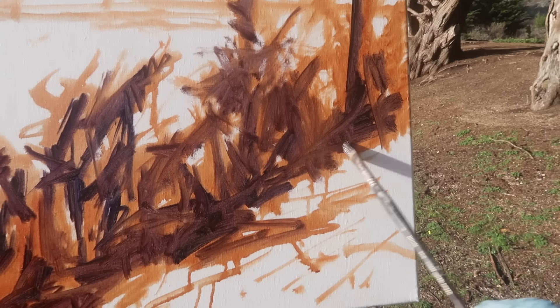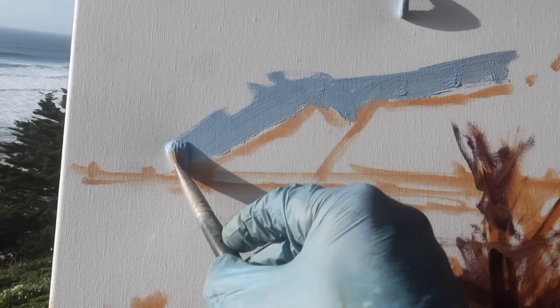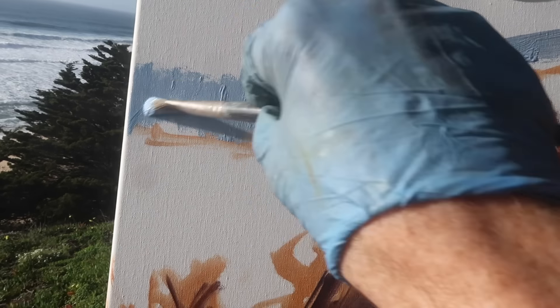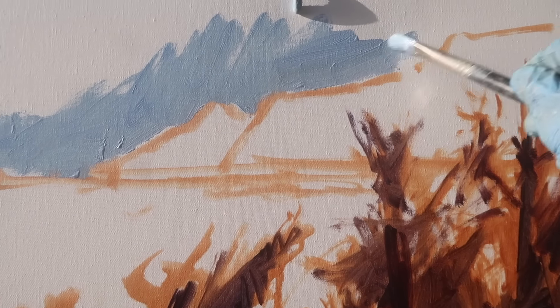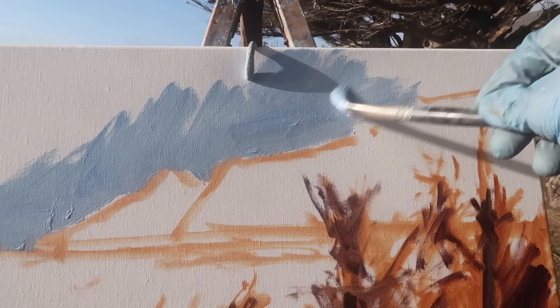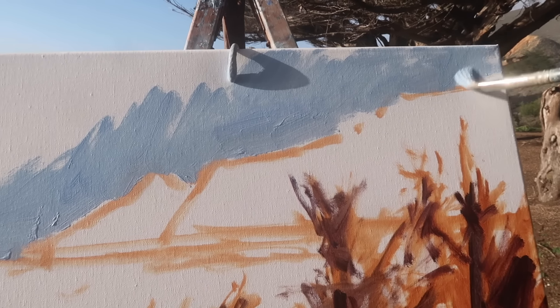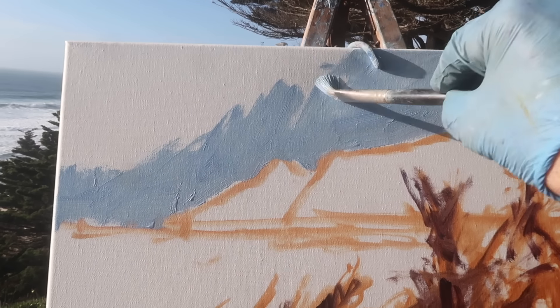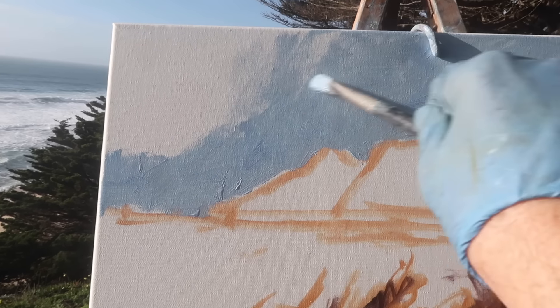For the sky I've got a mixture of ultramarine blue, yellow blue, and titanium white, and I'm just going to cover the canvas quickly and then get more specific with the colors. This is just to block in the background and get all the shapes in place so I can see if it's working or not.